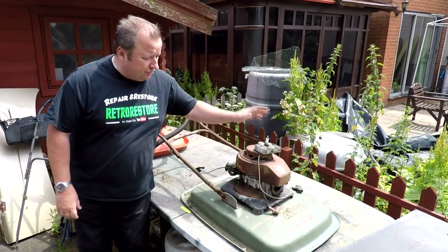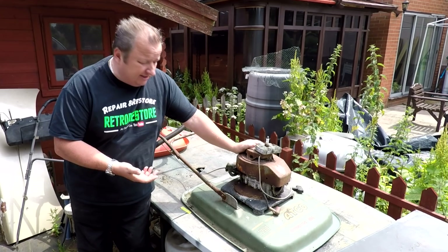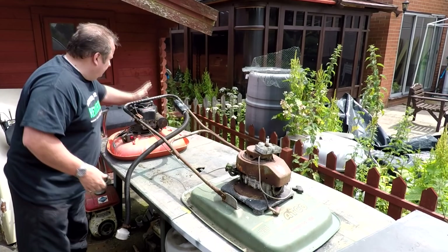Hi folks, remember this Akko hover mower that we found and we couldn't repair because the engine was totally seized up? I was gonna throw it away, as you know, but I found this — a spare engine. Hopefully this will do the job, but I don't know whether it works. Let's see if we can get this other thing running.